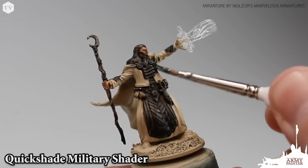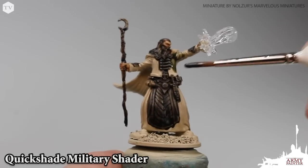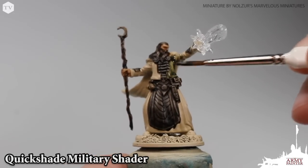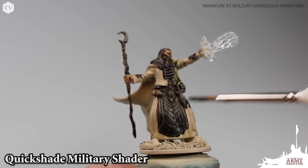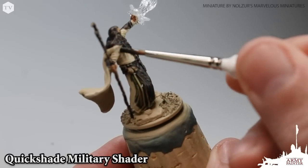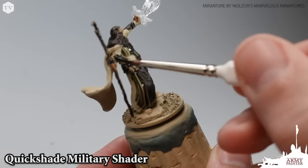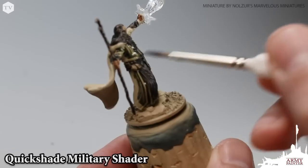Moving on to one of my favorite colors in the Quick Shade lineup: Military Shader. We're going to apply this all over the jacket and the robes of our wizard. If you'd like a brighter green, you can use Green Tone here, but I really like the earthiness that Military Shader offers. There's really no advanced techniques here — we're just going to apply good, even coverage of this wash all over the robes and jacket.